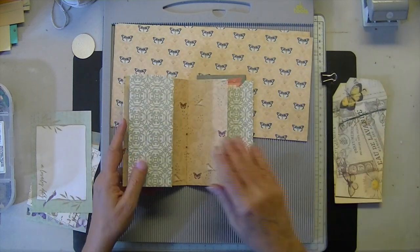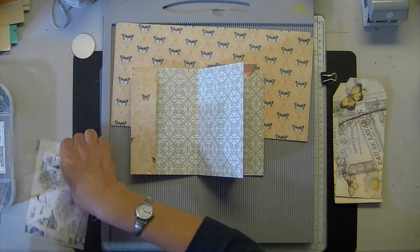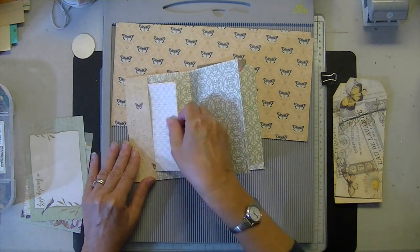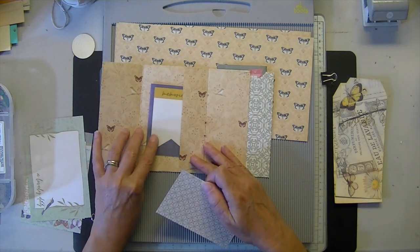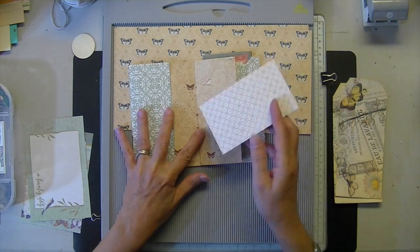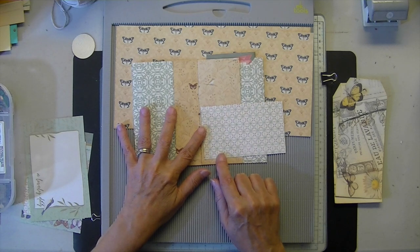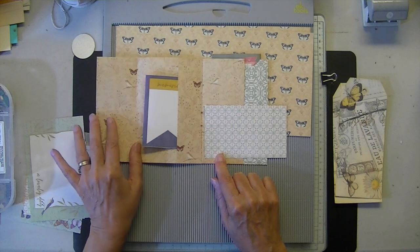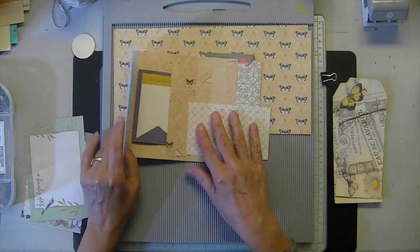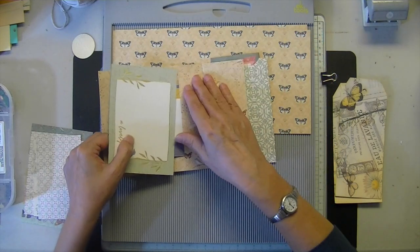Here it is, and it's interactive. You have a little pocket in the front, and then you have this cute little flip, and then another pocket in the back. You could put some tags on there, a little envelope, some pockets. You could do the same with this if you wanted to. It has a lot of possibilities — that's why I chose it. I thought it was very cute and interactive.